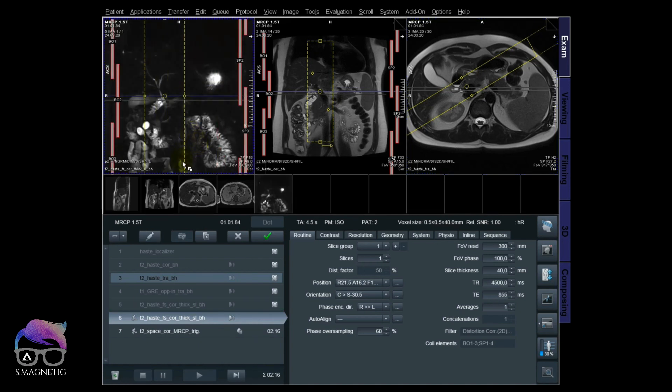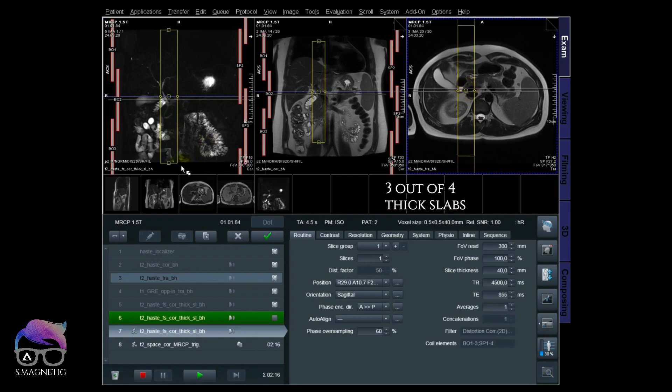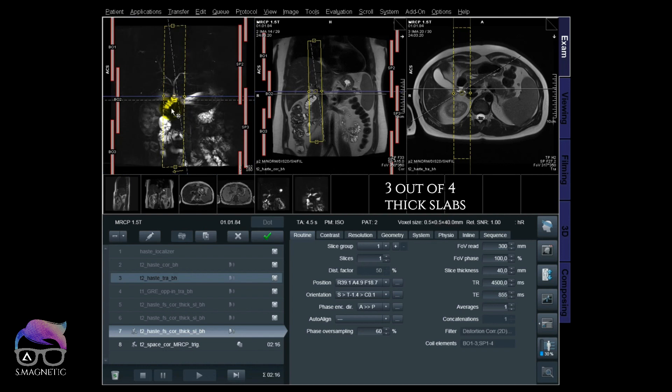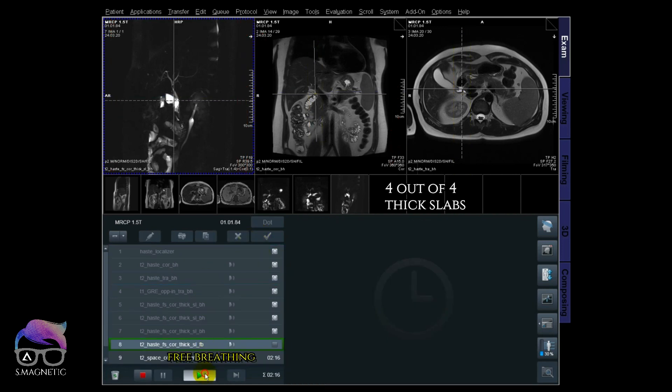That's the first thick slab, and I'm using it to position my oblique coronal, trying to be at the same height of the field of view. I scan that one, then do a sagittal — positioning in the middle — while waiting for the next thick slab. I do a breath hold for that one and reposition it in the middle of the common bile duct. My fourth one is a free breathing thick slab.